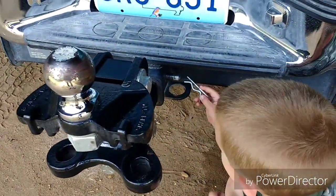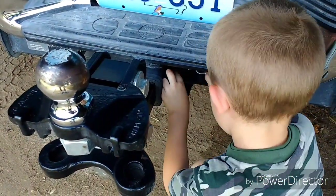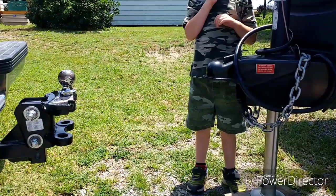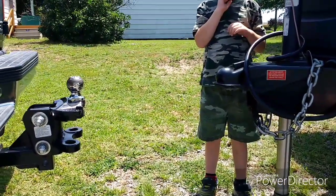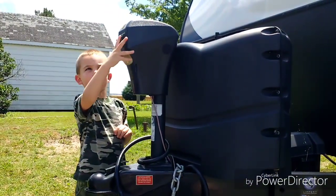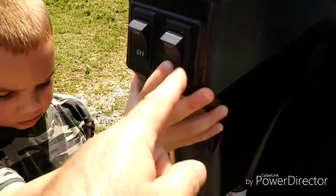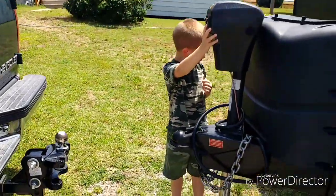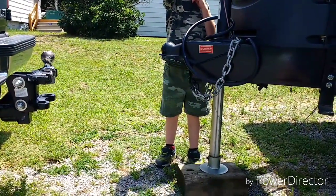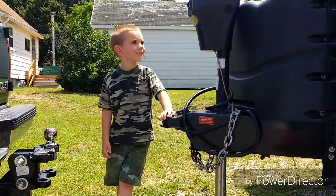Don't forget to put the other side of the pin in. Now for us to back into the trailer, it looks like we need to raise the camper just a tad — hit extend right here. Once it gets high enough, stop it, and then my helper is going to back me into it.